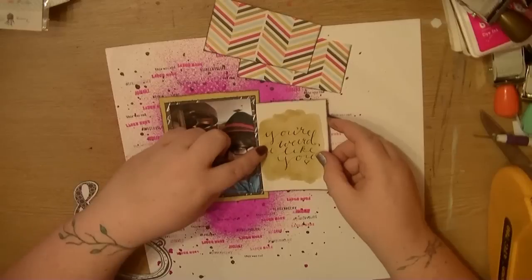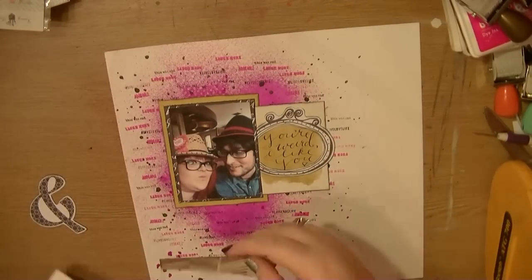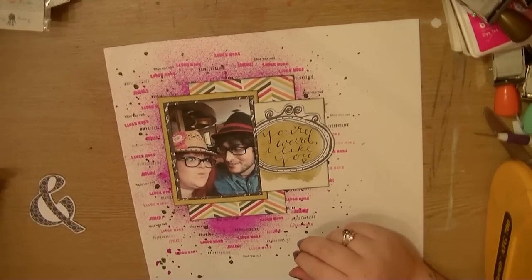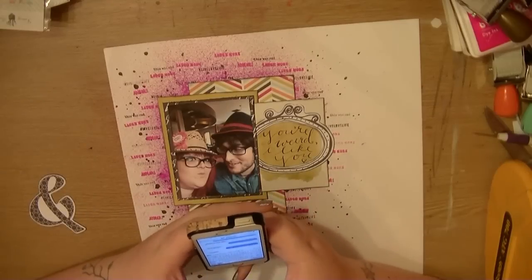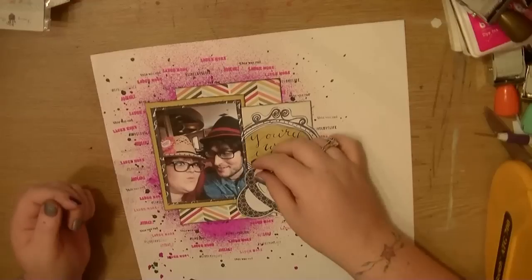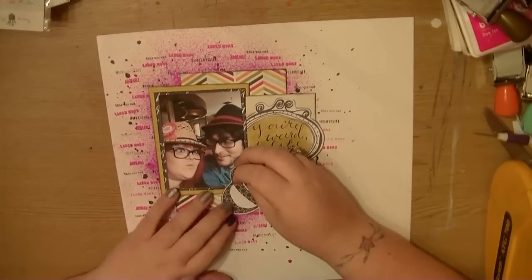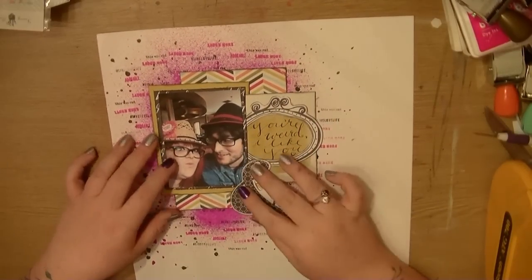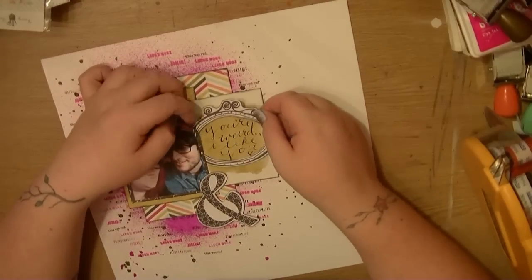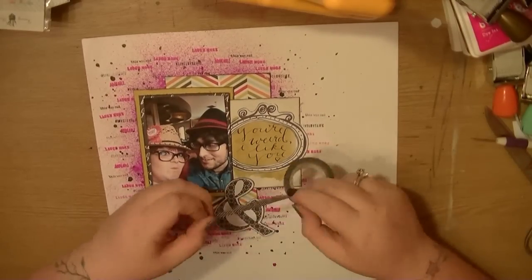So now it's time to start committing and start sticking stuff down. This is where you just have to go for it. I used to spend 10 or 15 minutes fussing about where I'm going to put all the paper and what I'm going to do. But actually I just use a little bit of my ATG adhesive on there and I can move it around if I need to. Worst case scenario, as I said in the previous videos, you can pull it off. I want to use this ampersand as part of my title, so I'm just trying to work out the placement of that and where I'm going to put the words of my title. I'm just using my ATG to stick that frame down — it doesn't need too much glue because it's tucked down there behind the photo.